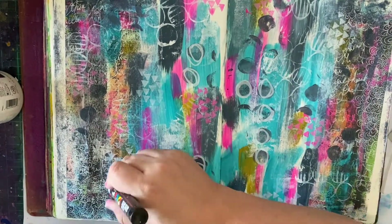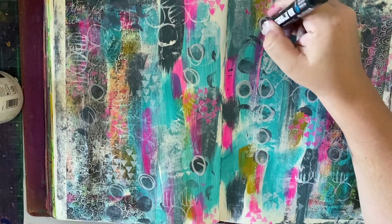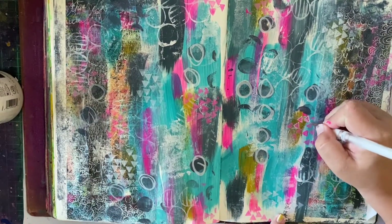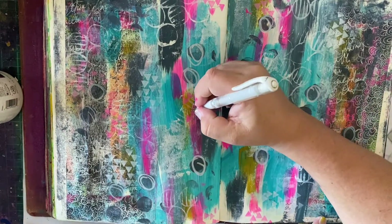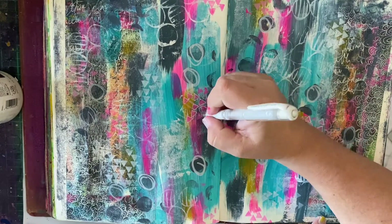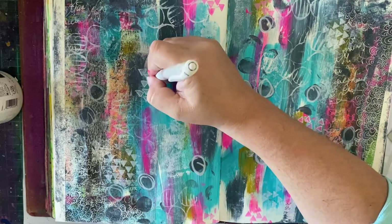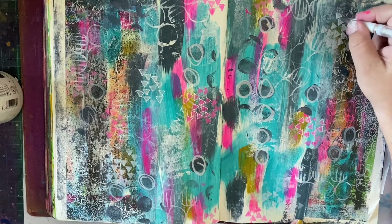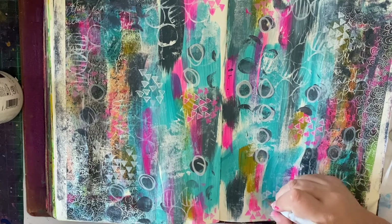To draw in more of that white, like the doodling on the collage paper, I'm using a Posca paint pen and going around some of my stamping. I love playing with my Posca paint pens — any chance I get, I will. I'm also using the Uni Signo UniBall Broad — it's a gel pen, probably one of the only ones I find that works really well. I'm just going around some of my stamping to outline it a bit, which makes it pop off the background and draws inspiration from the collage paper with its lots of white doodling.